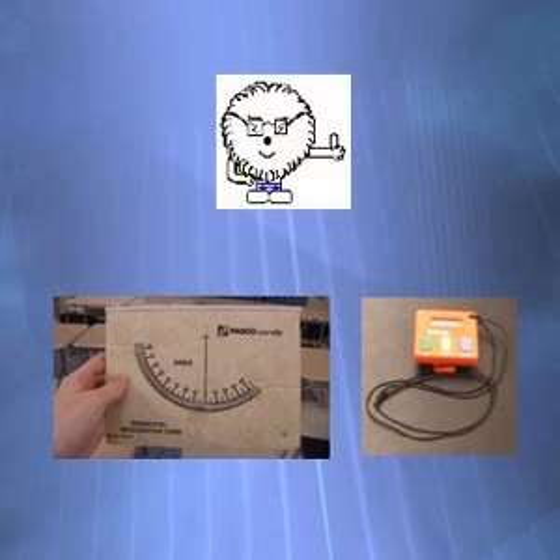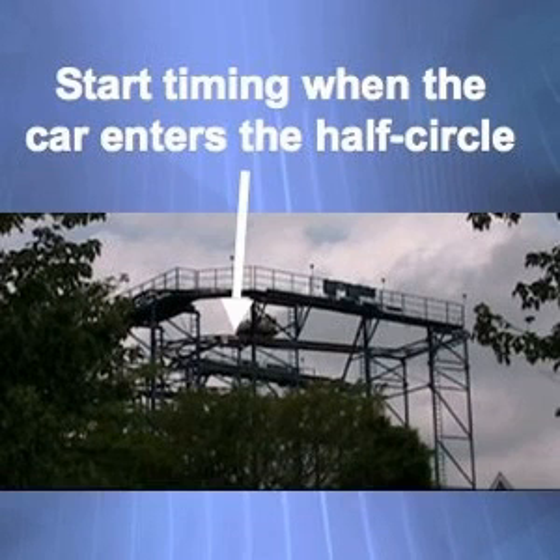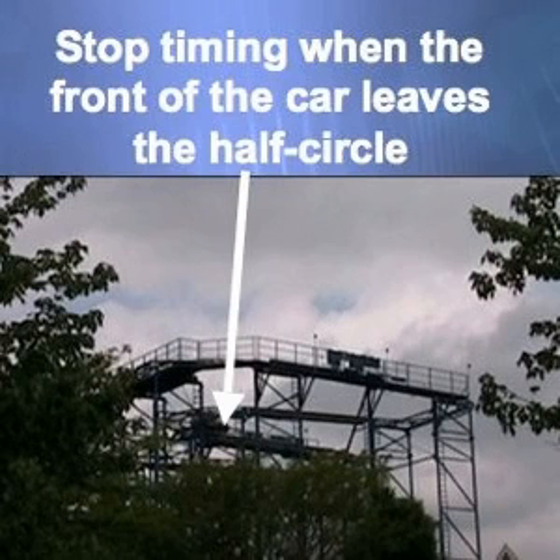Stand off to the side of the ride and record the time it takes for the car to move through a half circle. Make sure you consider the starting point of the half circle and the ending point of the half circle. Start timing as soon as the car reaches the starting point, and stop timing as soon as the car reaches the ending point. Take at least five measurements and find the average.